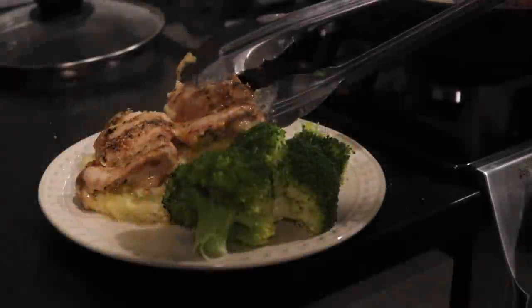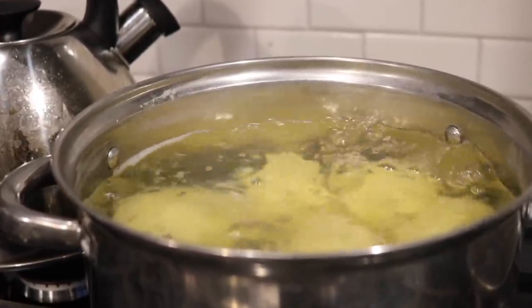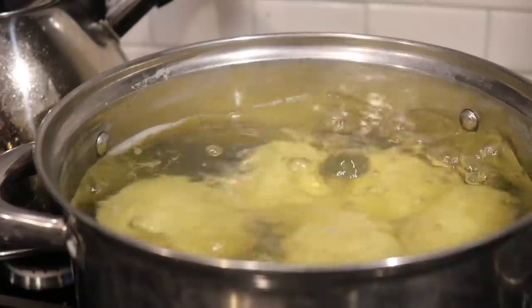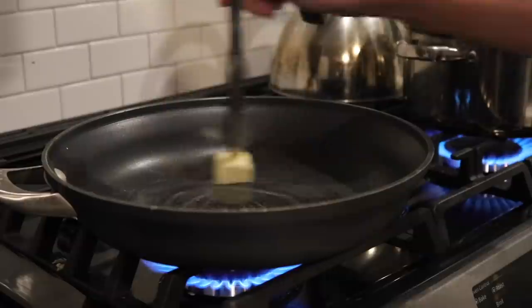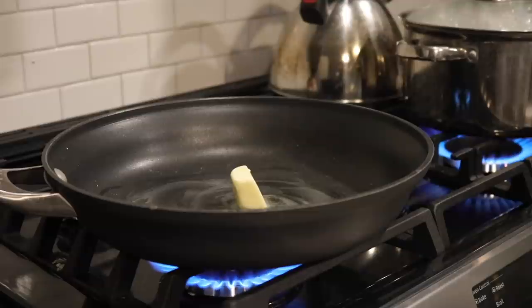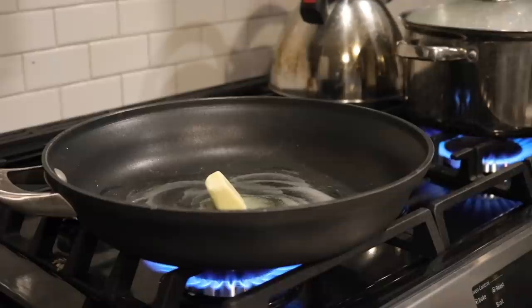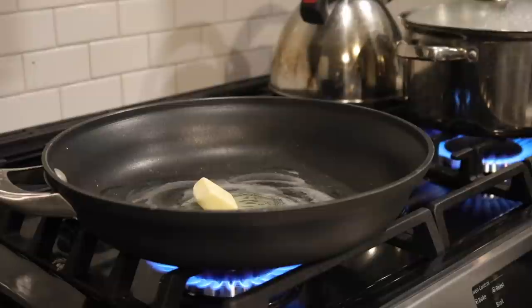For the first recipe, I made oven roasted chicken thighs with mashed potatoes and broccoli. This is definitely one of my favorites. Before starting the chicken, I'm going to start boiling the potatoes because they take quite a long time to cook. A big misconception with oven roasting is that you just put it in the pan and throw it in the oven — I almost always sear my meat first, whether it's going in a crock pot or the oven.